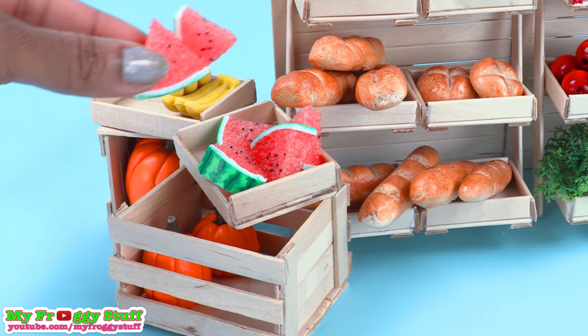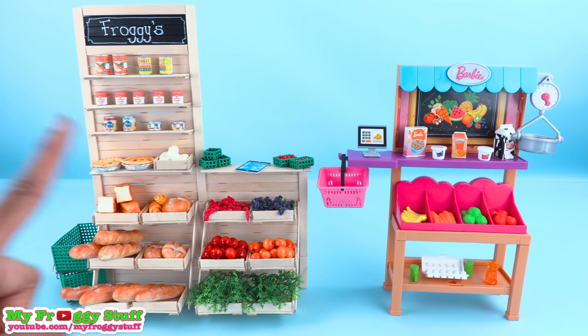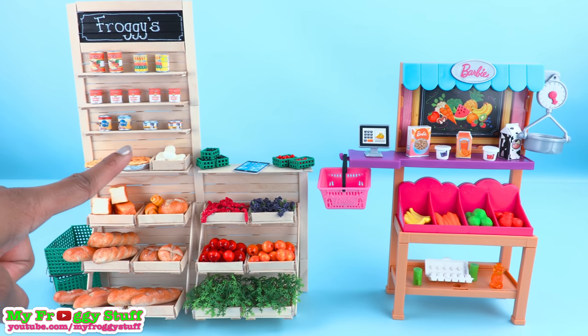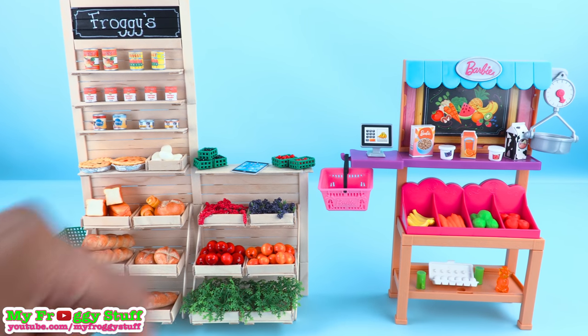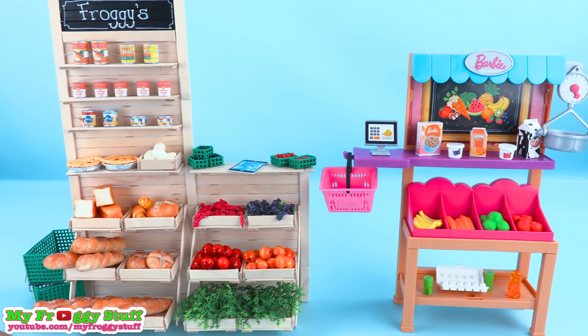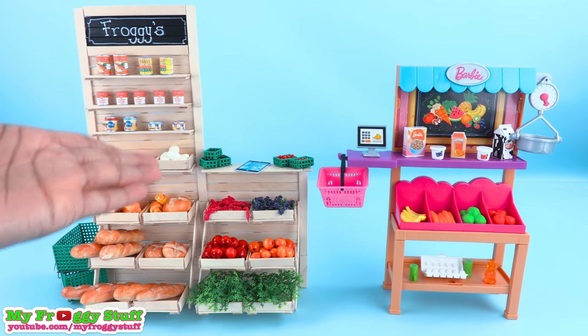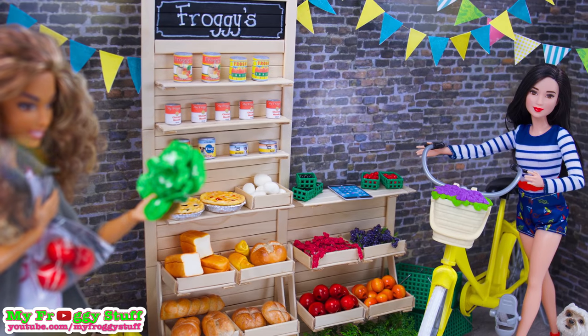Thank you for joining us. Be sure to post a pic of your doll grocery stand using hashtag my froggy stuff fan picks. Like, comment, share, and subscribe. Follow us on Instagram at My Froggy Stuff and the Frog Vlog, and you're done — happy crafting!